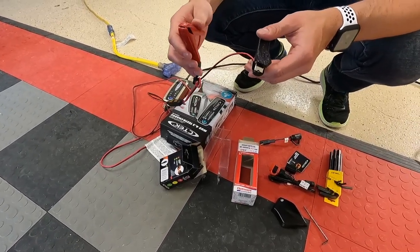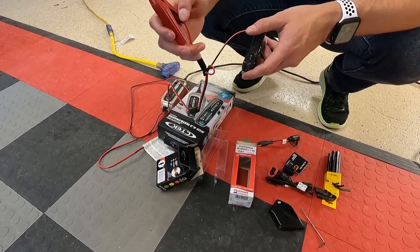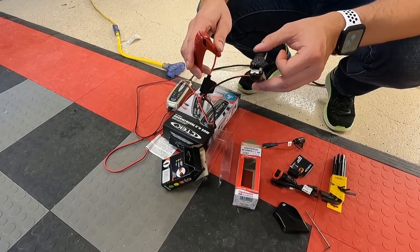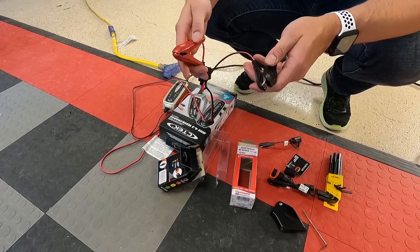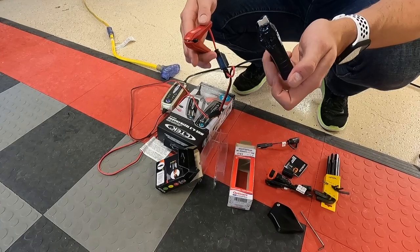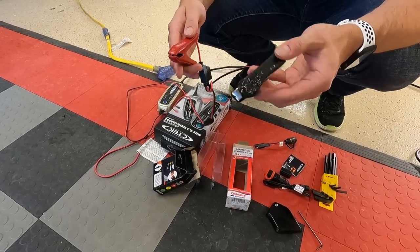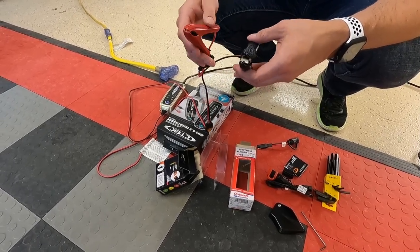A word to the wise — we learned this the hard way so you don't have to. If you've had to use the secondary method and charged through the leads on the side of the bike with your negative on the exhaust manifold, and you start the bike up — don't get excited and forget your leads are still on. You'll end up with a re-shaped plastic guard on your clamps. Make sure you take the leads off before you heat the bike up, because that manifold gets hot and it gets hot quick.